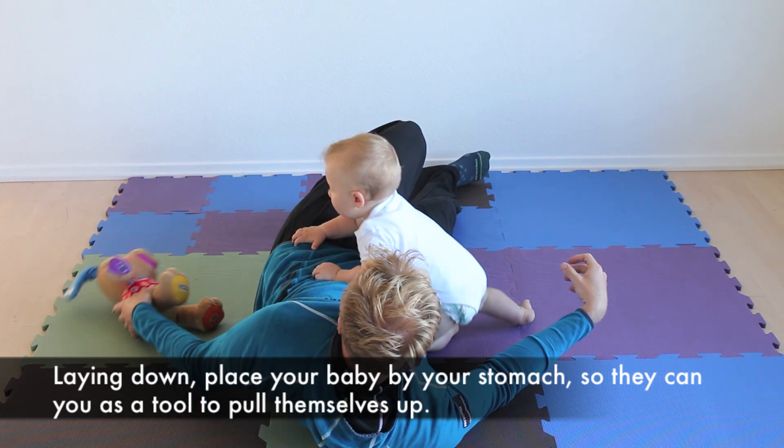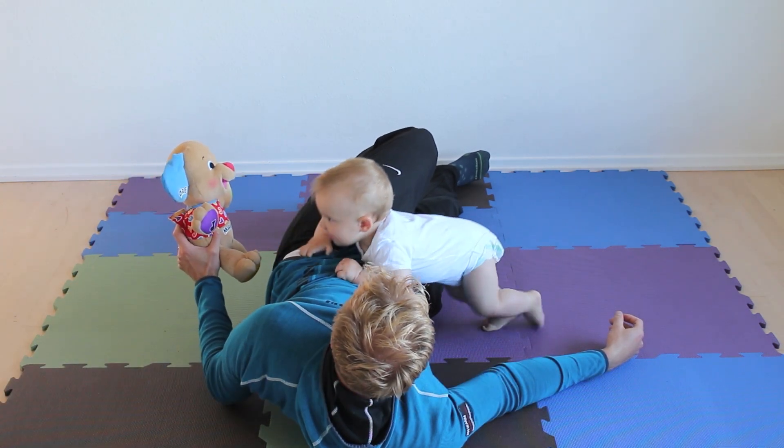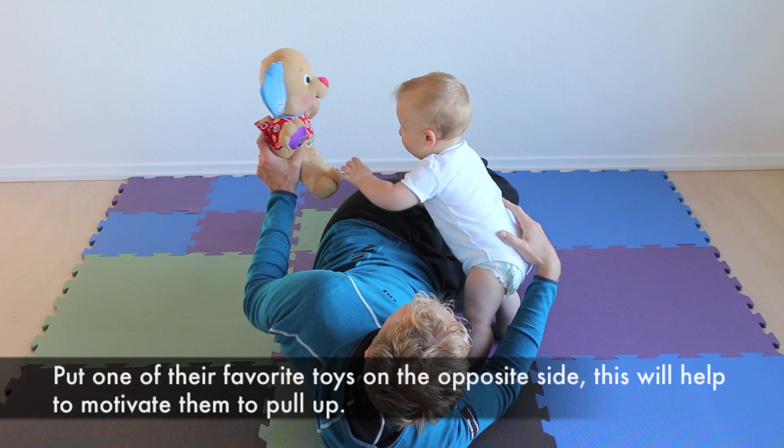Laying down, place your baby by your stomach so that they can use you as a tool to pull themselves up. Put one of their favourite toys on the opposite side. This will help to motivate them to pull up.